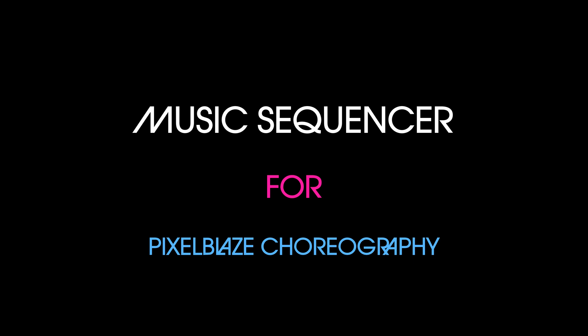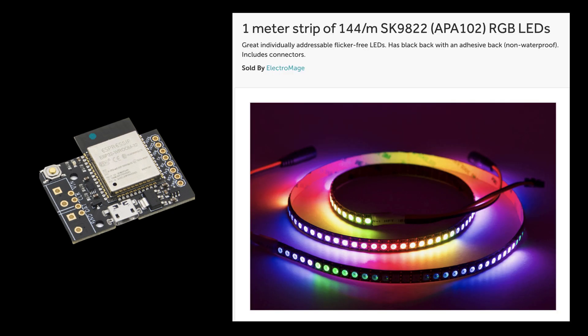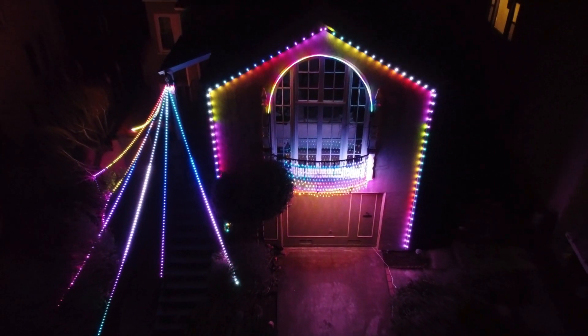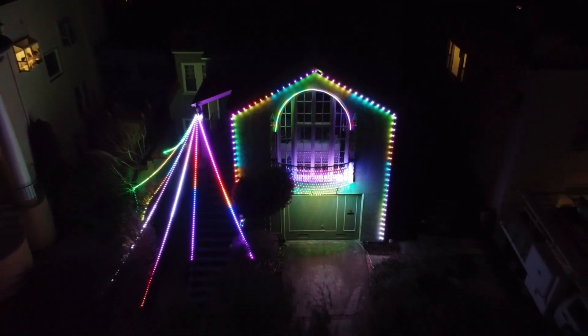Hey, my name is Jeff and today I'm going to demo some code I've been working on for months that helps you synchronize your LEDs to music. This is of course written for the Pixelblaze LED engine and my demo today is just using a single strip of 144 HDR LEDs. This concept started out as some hacky code to sync up my holiday lights on my house to music last year.